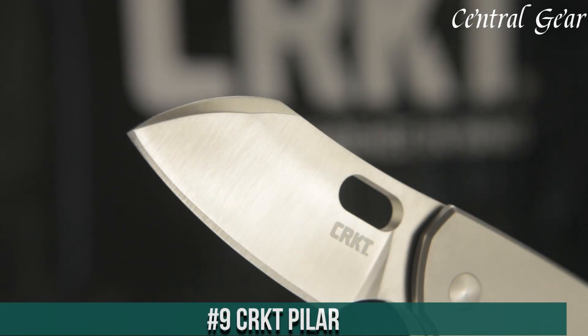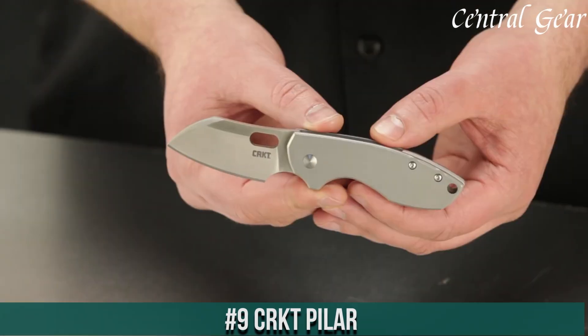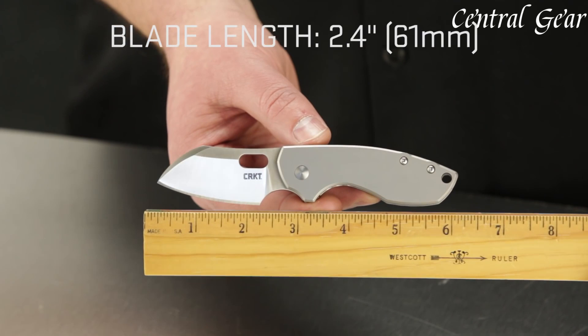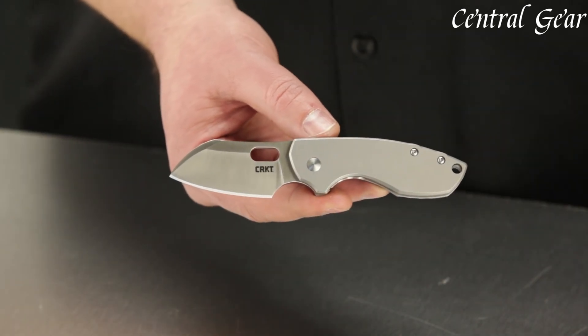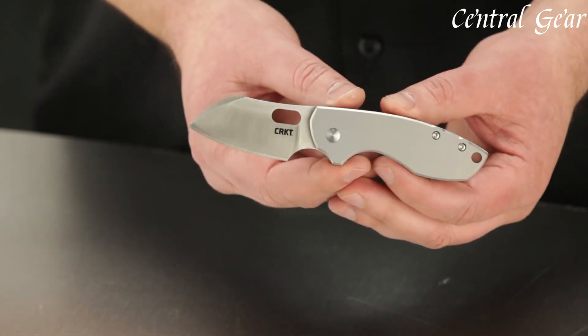CRKT Pilar — a compact yet powerful folding knife designed for reliability and performance. With its rugged, high-carbon stainless steel blade, the Pilar offers exceptional sharpness and edge retention, making it an ideal tool for everyday carry and outdoor adventures.